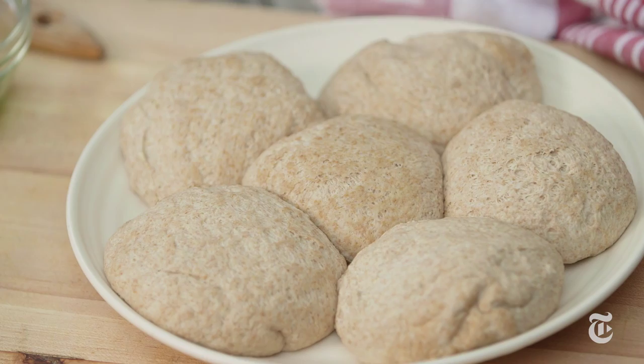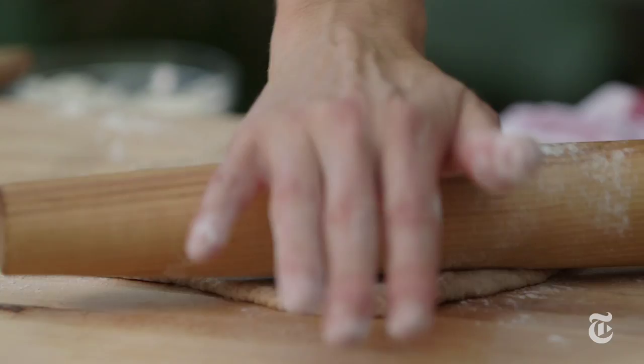I'm going to start with a really simple flatbread dough. This one is made with a little bit of yogurt and a lot of whole wheat flour. It's very hearty, very chewy, and I've let this rise. You can let it rise either in the fridge overnight or for a couple of hours at room temperature, and then just cut it up into balls.